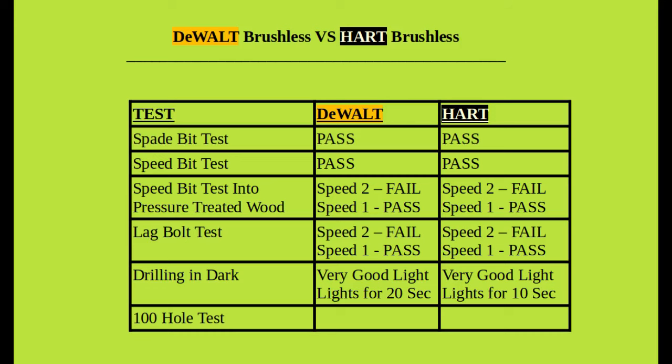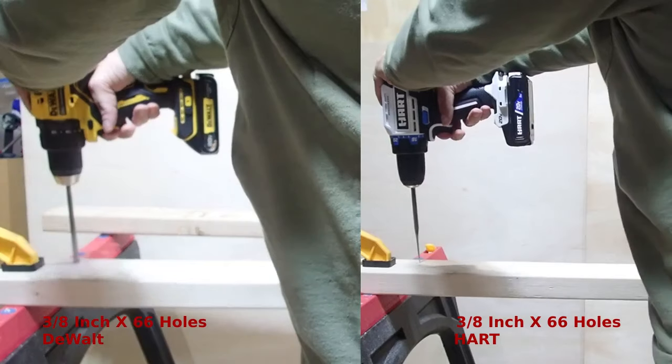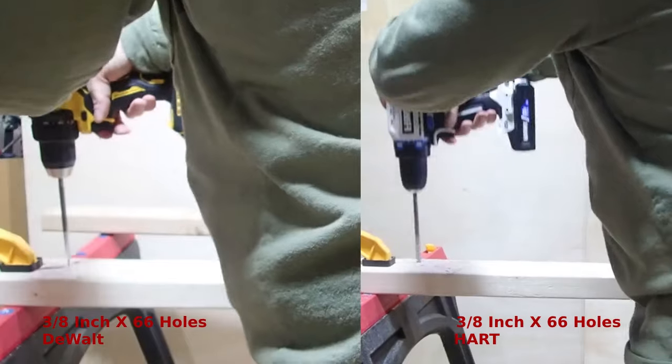Now for the main attraction — the endurance test. It will be 100 holes total: 66 holes at three-eighths inch and then 44 holes at seven-eighths inch, spread over two pieces of wood. I'll show the first piece of wood on a split screen concurrently, then as the drills start showing any issues I'll show them sequentially so you can see how they perform when the batteries are getting low or the motors are getting hot.